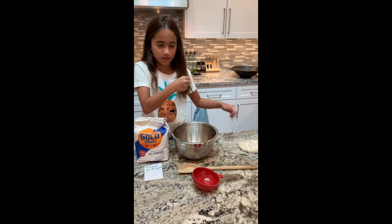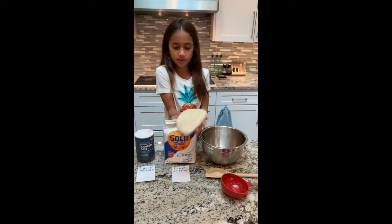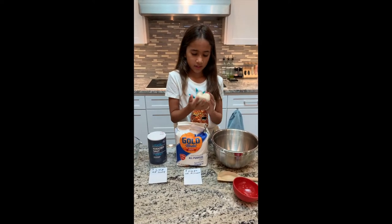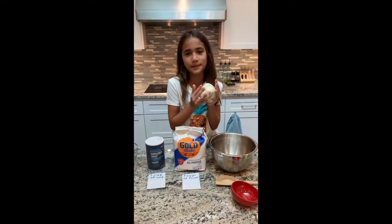Mix it all together and it'll come out — if it's stuck, just keep mixing. We already made it, and it's really easy to make, but it might be a little sticky.